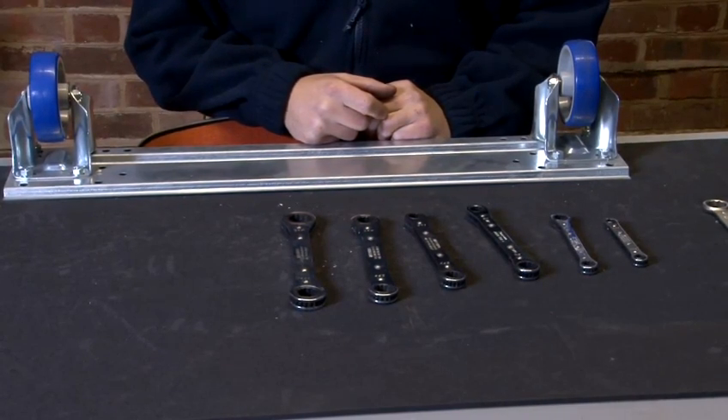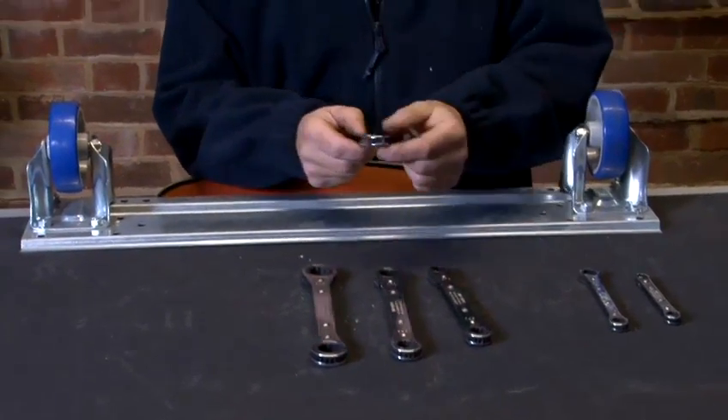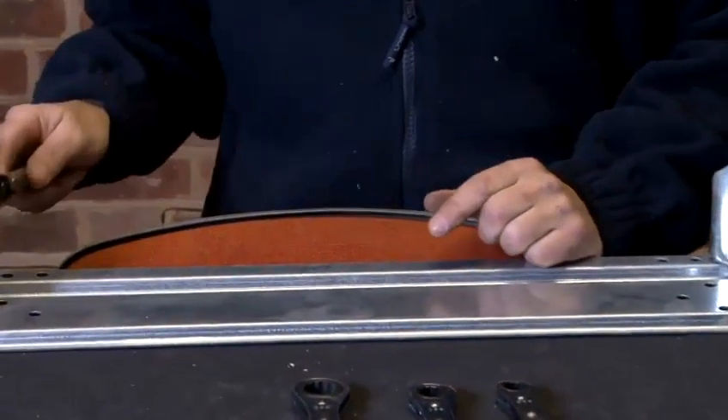For demonstration purposes I'm going to use this wrench here. This wrench is the correct size to take off this nut.